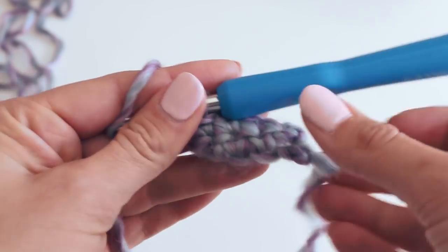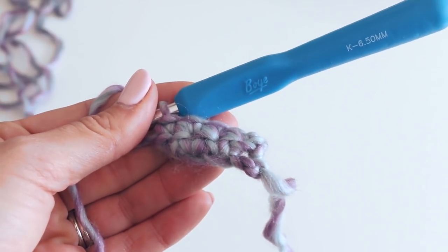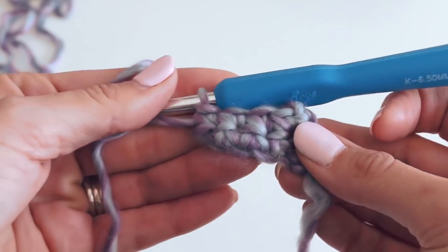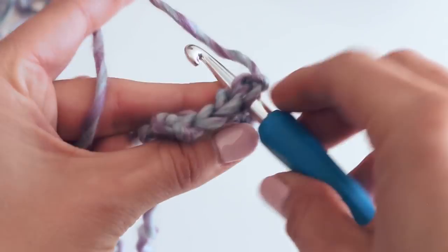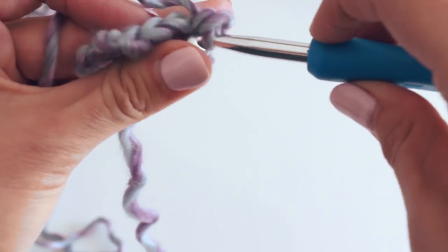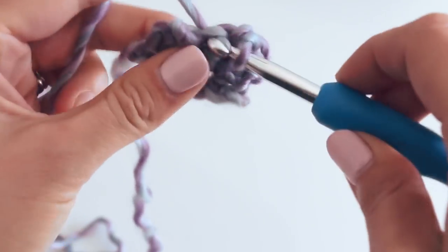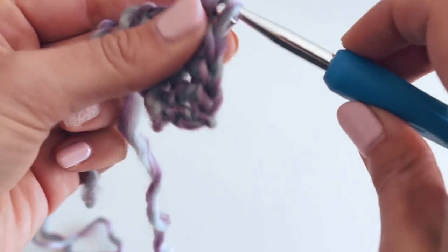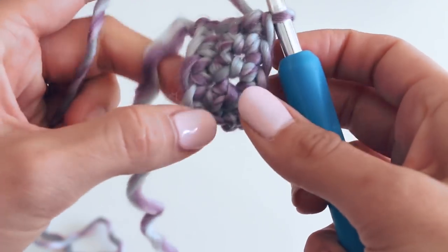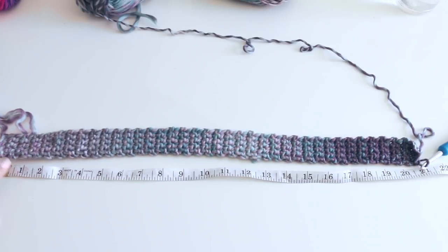If it's for a child, you will want to know the measurement of their head. I will have a chart in the blog post for general head sizes based by age. Chain one, and we're going to continue in the same way. Get cozy and you'll be an expert at the single crochet. Go ahead and finish this band until it is the size that you are looking for. My band is complete — mine is about 21 inches. Just lay it all out there.